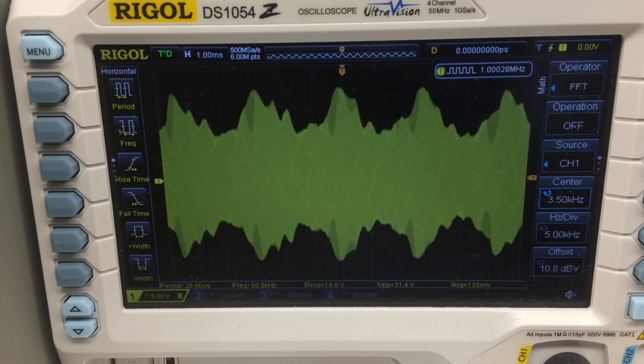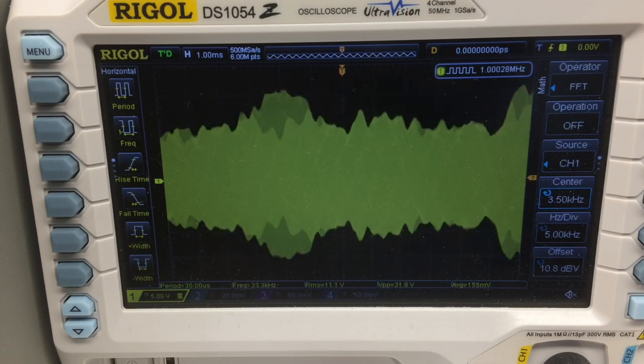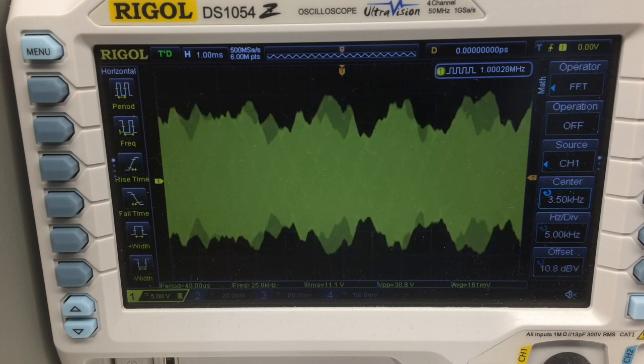As you just heard, the modulation is fairly clean. I can actually approach nearly 100 percent modulation just using the Bluetooth being driven from my smartphone or iPad.